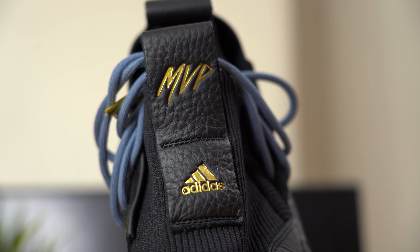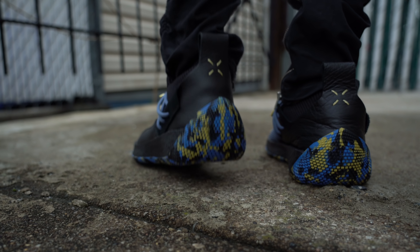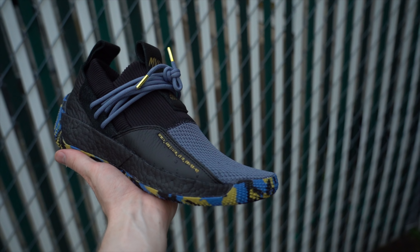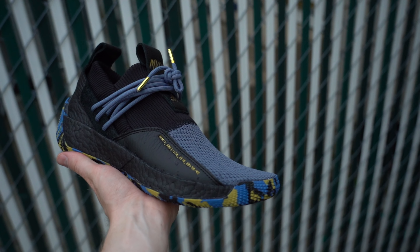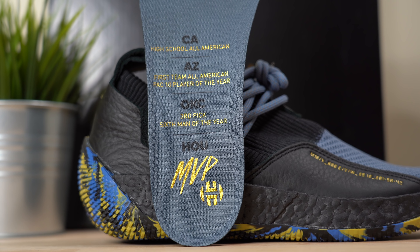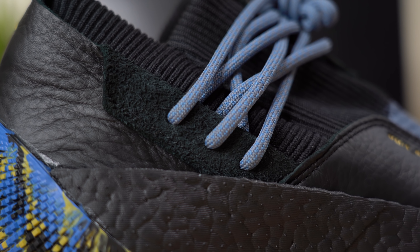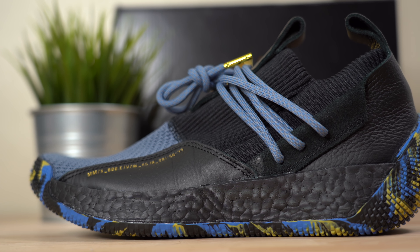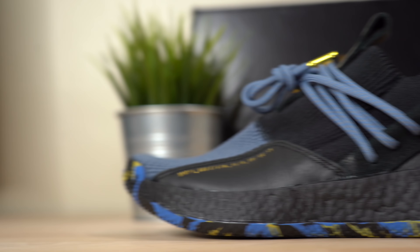This year James Harden was crowned league MVP and in honor of his achievement Adidas released limited edition Harden Volume 2s. The pair being reviewed today is the LS or lifestyle variant, which features premium leather detailing and gold accents. This shoe departs from the standard performance version and focuses more on comfort, maintaining the full-length boost midsole but switching out the standard upper for a more comfortable sock-like mesh.